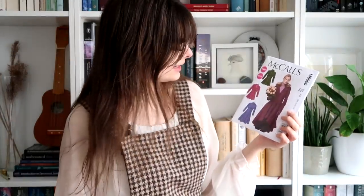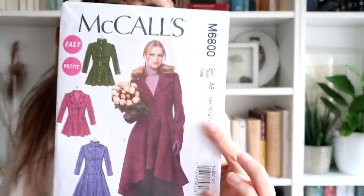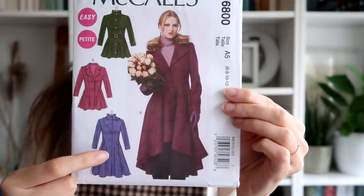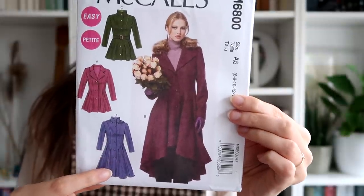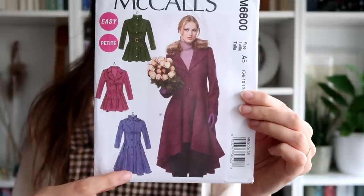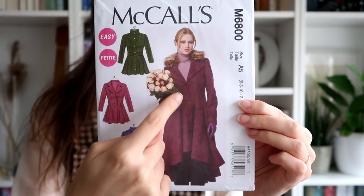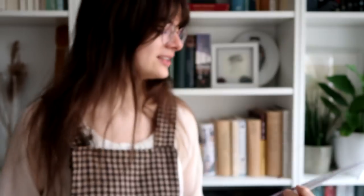I got myself this pattern. This is McCall's M6800, and it features a couple of different versions of winter coats. The one that I plan to make is View D, which comes with a detachable hood and buttons up all the way down the front. I do like this type of front better, but if there's one thing I've learned in my 25 years as a Dutch citizen, it is that a coat that doesn't close all the way up and doesn't have a hood is pretty much useless.